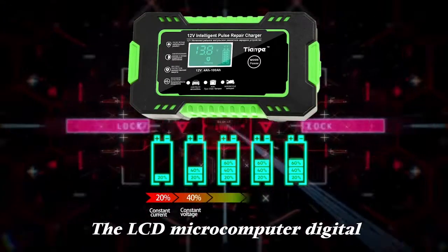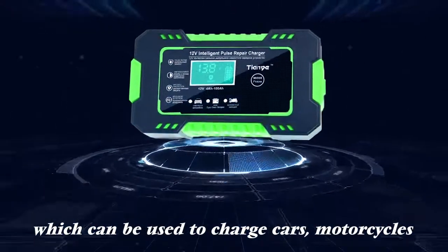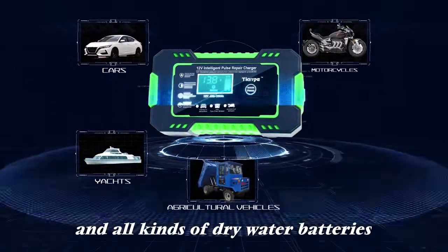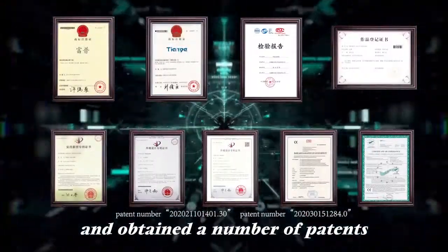The LCD microcomputer digital display makes the charging status clear at a glance. It can be used to charge cars, motorcycles, yachts, agricultural vehicles, and all kinds of dry water batteries. The product passed the test and obtained a number of patents.